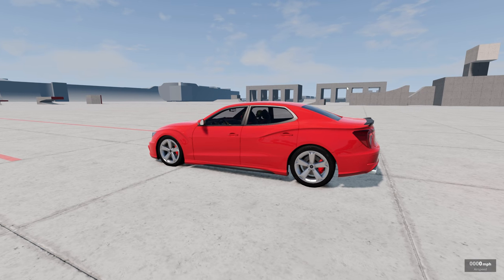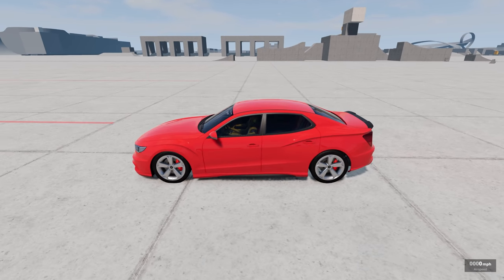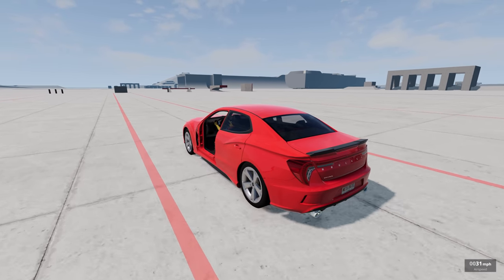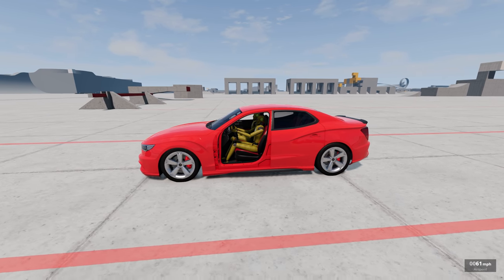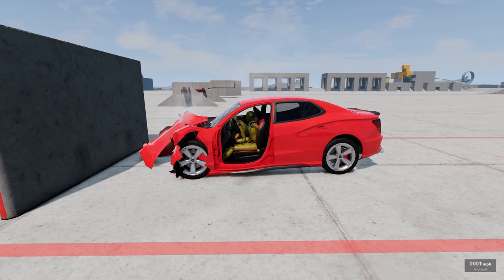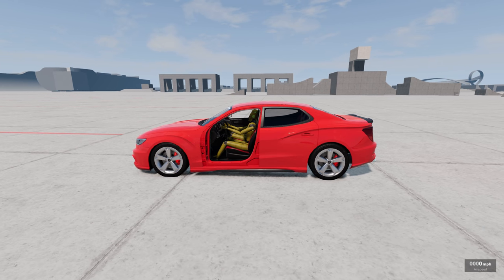I'm going to take off the driver's side door so we can see this a little bit better. There we go. Now we can see more clearly when we hit the wall. It's still gonna hurt — I can tell you that much. Let's see how much it hurts. Oh my goodness gracious.